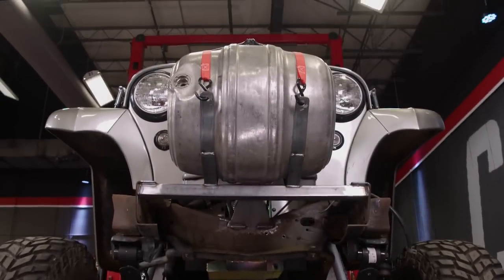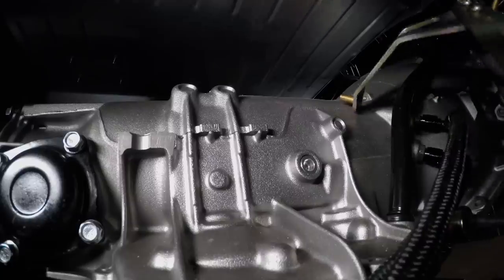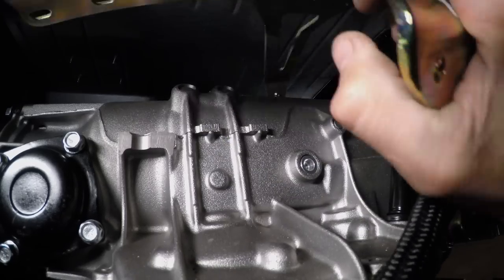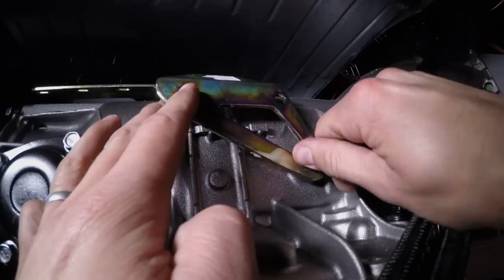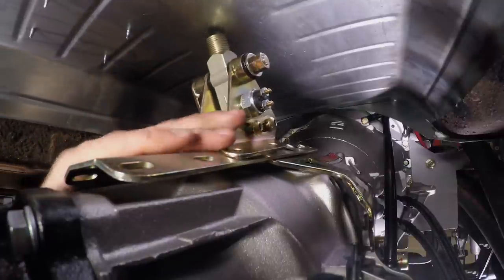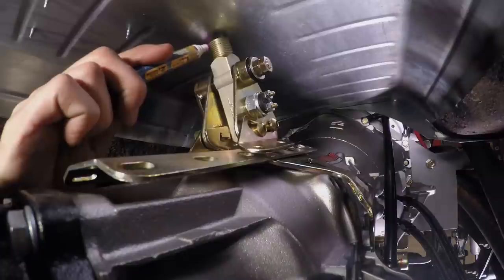We could stand here all day admiring everything we've done to this build, but we want to get this thing driving — so the shifter is what we're going to tackle next. The shifter assembly from Summit Racing is fairly easy to install; the only tough part is working in tight quarters. The main plate goes on first, screwing into the casting mounts on the transmission. Next, we need to position the shifter body on top of the plate and mark the area where we need to cut the trans tunnel.